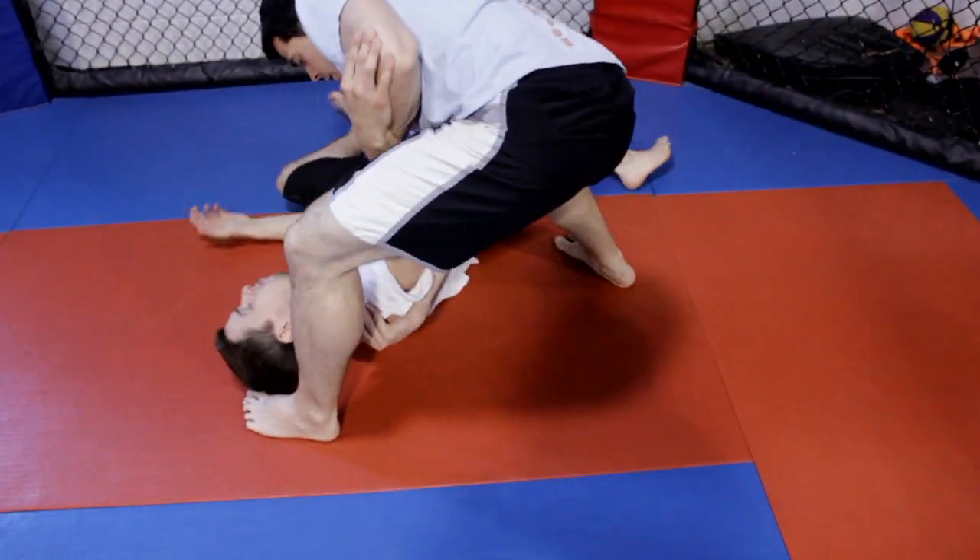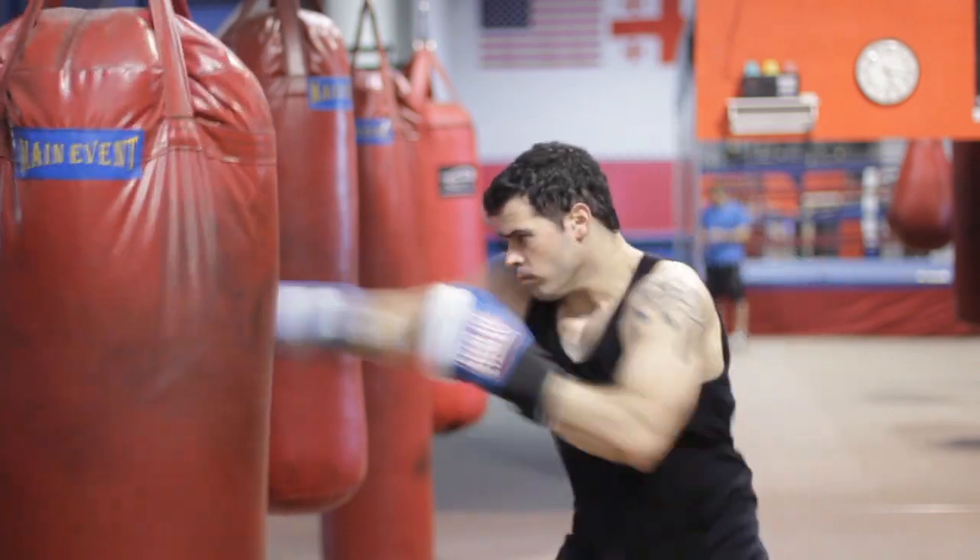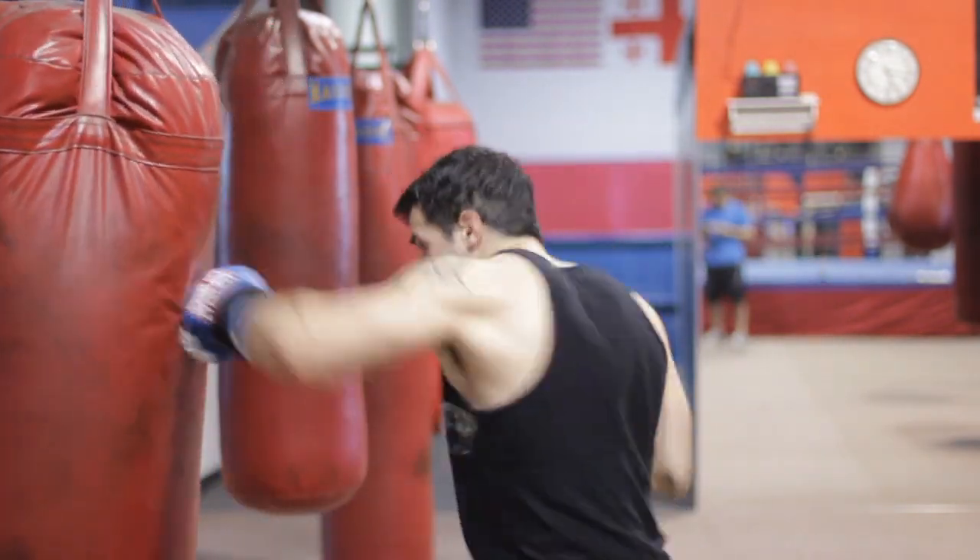Hapkido contains both long and close-range fighting techniques, utilizing jumping kicks and percussive hand strikes at longer ranges, and pressure point strikes, joint locks, or throws at closer fighting distances.